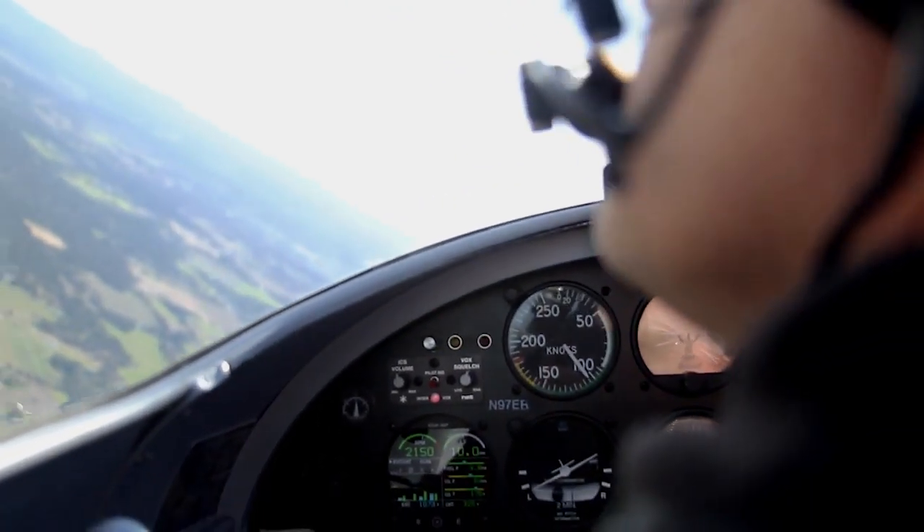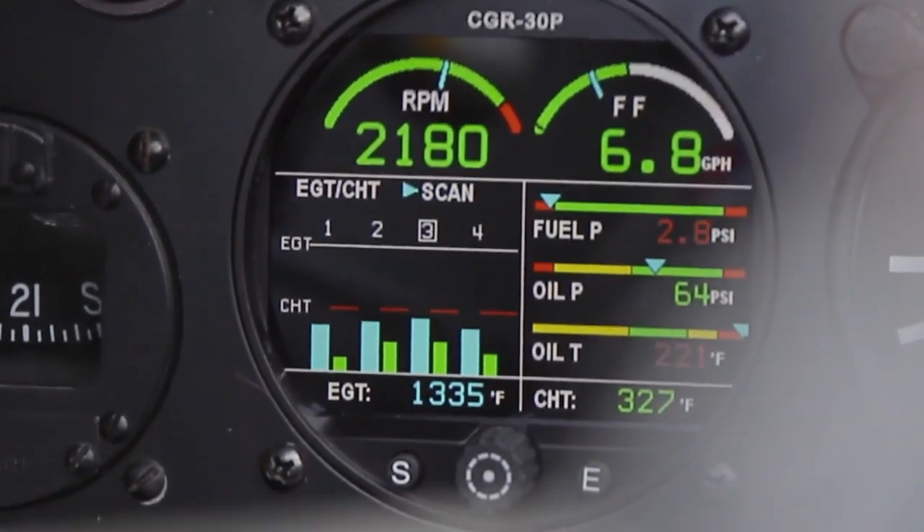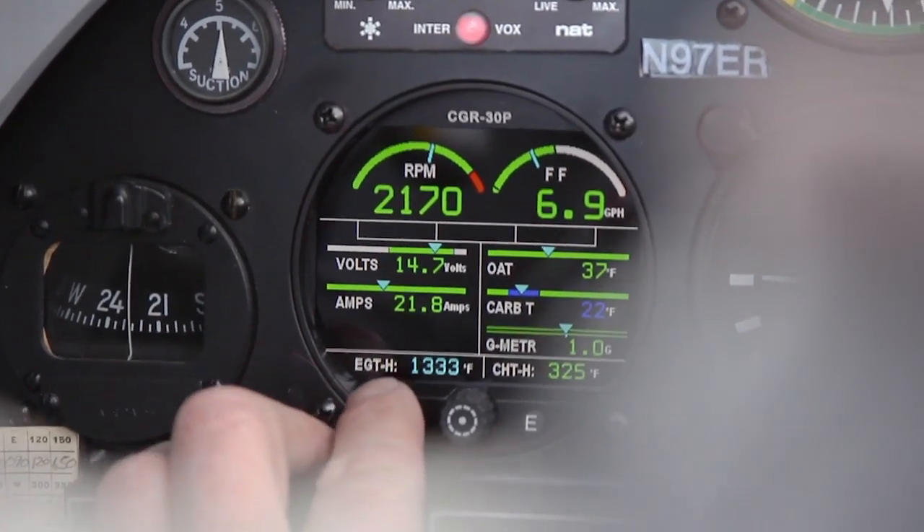It's unique in the fact that it fits in an existing panel hole. You don't have to change your entire instrument panel — it would have been a lot of work to redesign a panel. I was able to remove four instruments and replace them with one. So now I have the option of an autopilot, stuff that I never had the choice to do before.